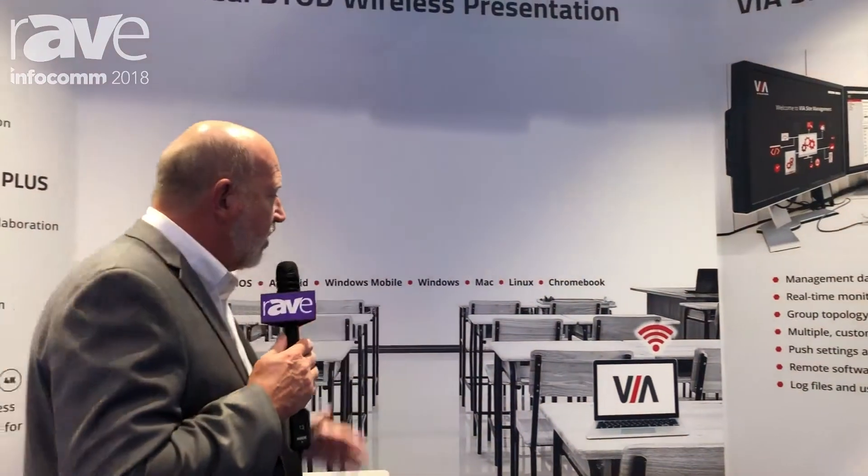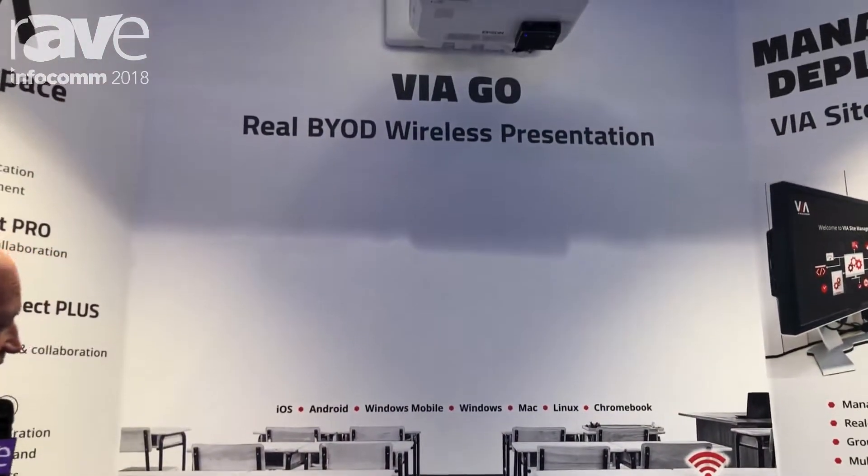That's our VIA Site Management, and this is our VIA wireless presentation and collaboration family. For Kramer Electronics, I'm Clint Hoffman. You can find us at www.kramerav.com.